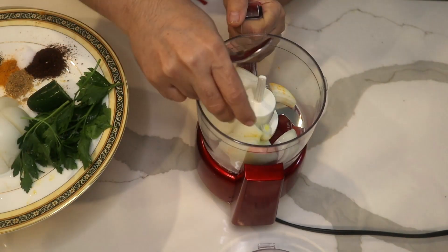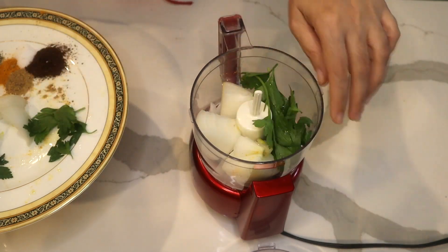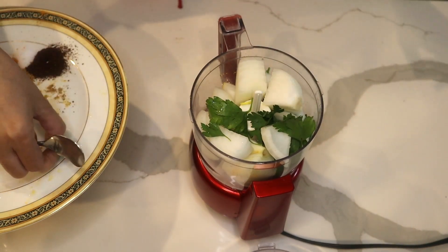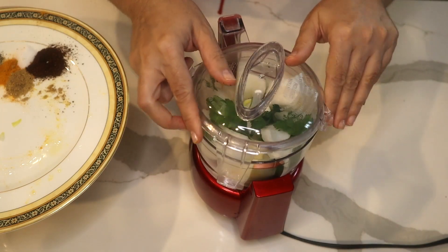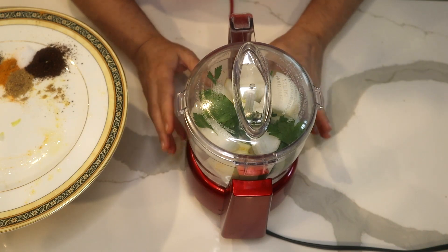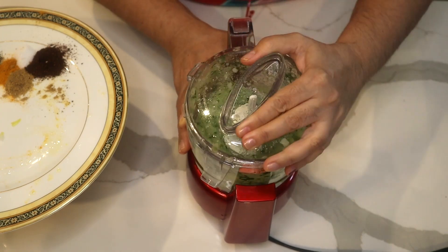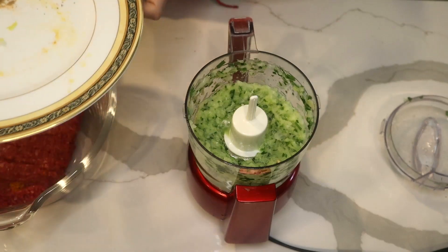I put all the onion, flat leaf parsley, and jalapeño through the food processor and blend it. This way it's so much easier than sitting and chopping by hand.